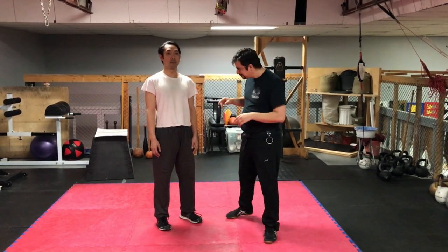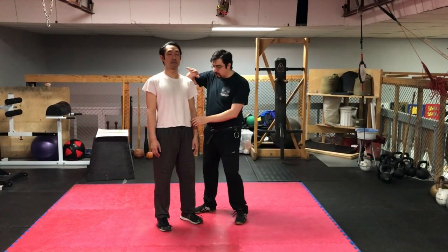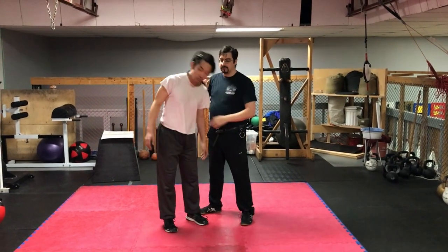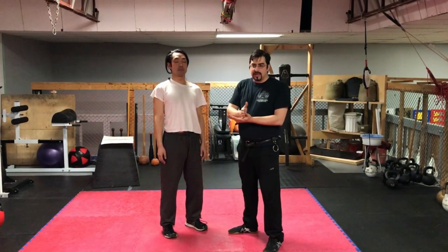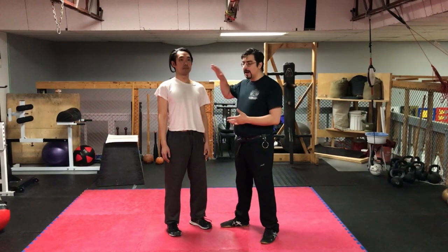Today we're going to be discussing 6VD and 7RA in the Getty, colloquially known as the 4th and 5th play of grappling or the two shears. A shear in broad concept is whenever you're taking two parts of a body and moving them in opposite directions. 6VD and 7RA are both two shears where the core is kept still and the upper body is moved.